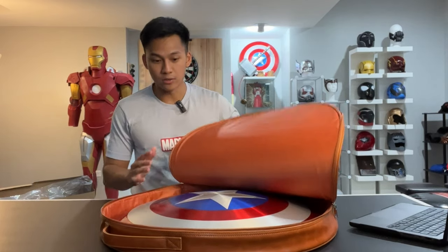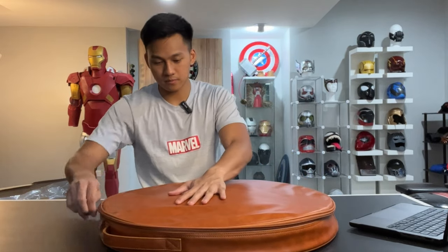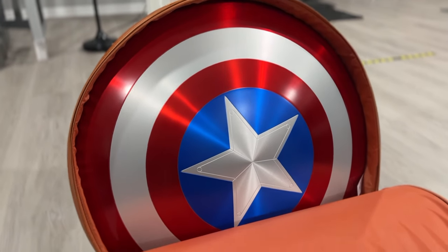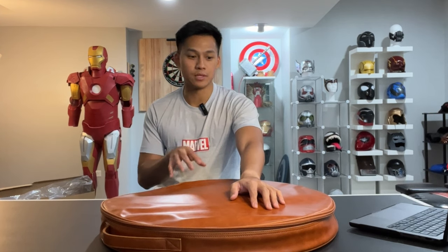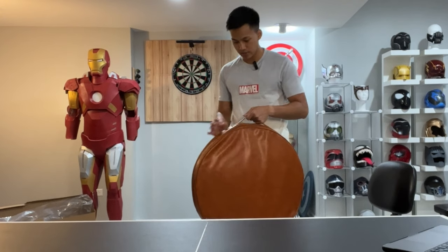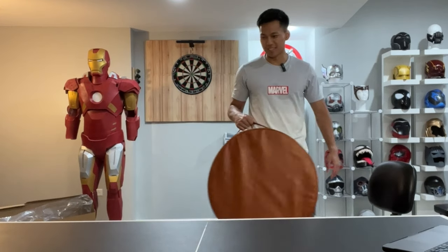I'm going to try putting the shield inside the case just to see how it fits. That's like a perfect fit — there's no leeway in there at all. Zip that up and now you have a packed-up Captain America case you can take wherever you go — whether it's to a con or filming a movie. I don't know of any other shields on the market that come with a carrying case like this. It's definitely a big plus for me — very nice feel, very sturdy and thick handle.